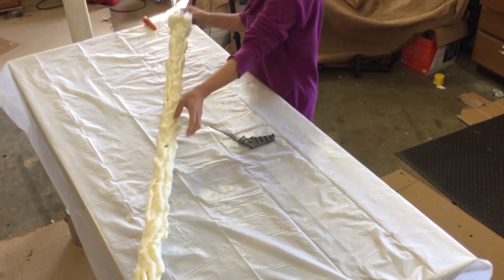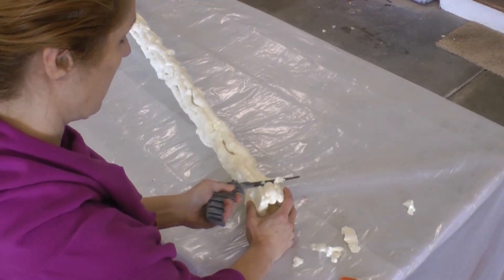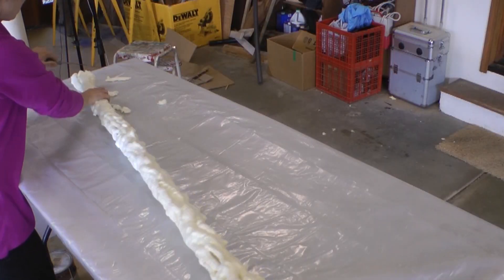Let the foam cure for at least 24 hours, and then you can shape it with a keyhole saw or bread knife. I want a tree bark-like texture, so I carved off the rounded top bit and left the rest fairly rough and organic.